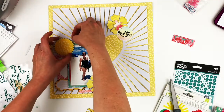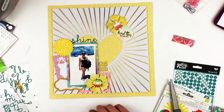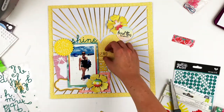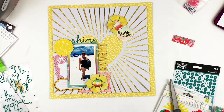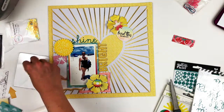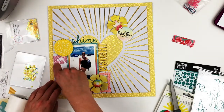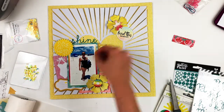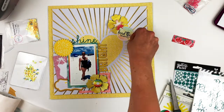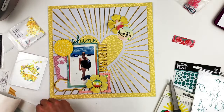I just woke up so I'm trying to hurry up and get this done before work. I cut out the word 'bright' out of one of the Little by Little collection papers and used the glitter Heidi Swapp puffy alpha for 'shine,' so it's 'Shine Bright' as the title. Now I'm using some sequins from Studio Mom Scraps — I think they're called Sprinkling Sunshine.